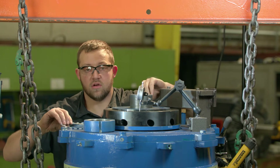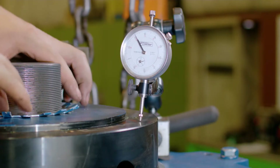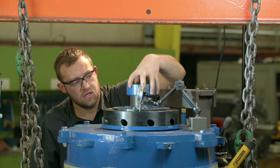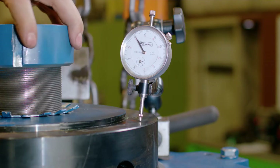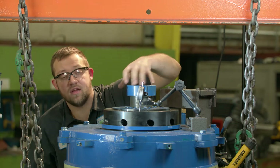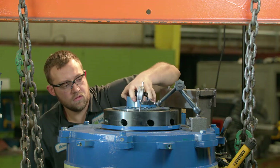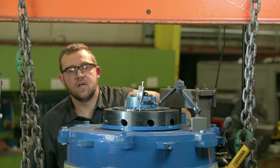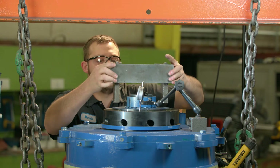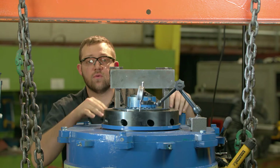Next, we're going to put on our lock washer and our lock nut. This might take a minute because the motor manufacturer gave me a lot of threads to play with here. Then you want to put the bracket over top, and then the ram.